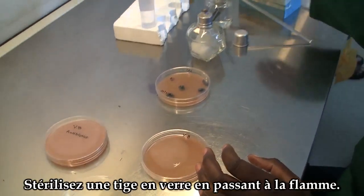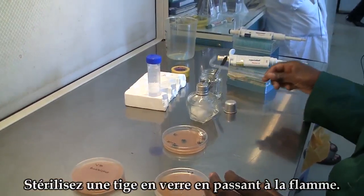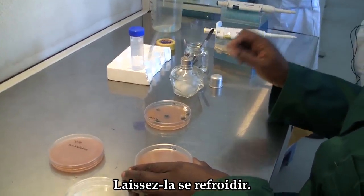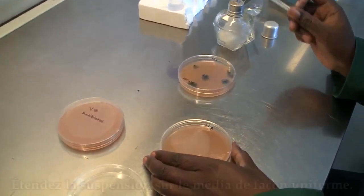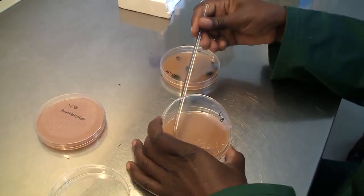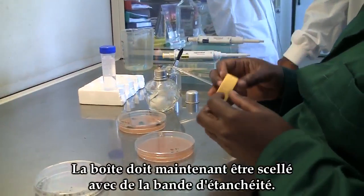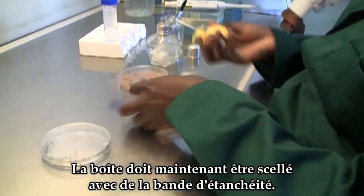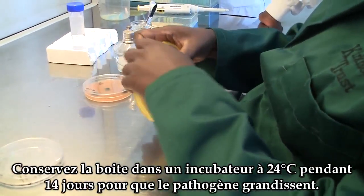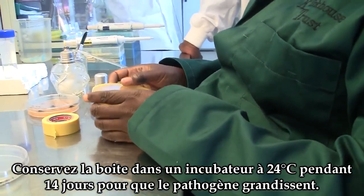Sterilize the glass rod by flaming, allow it to cool, and spread the suspension on the media uniformly. After spreading the spore suspension, seal the plate with sealing tape and store in an incubator at 24 degrees Celsius. Leave for 14 days to allow the pathogen to grow.